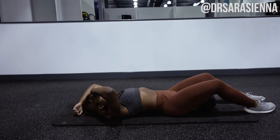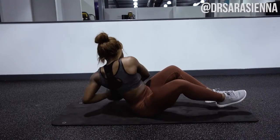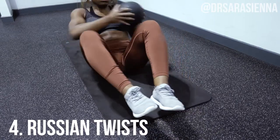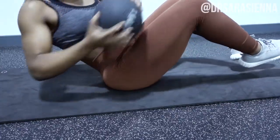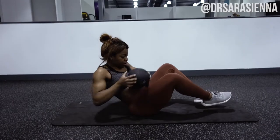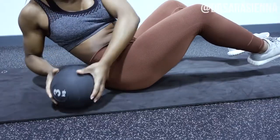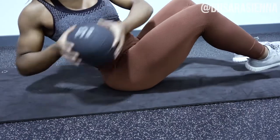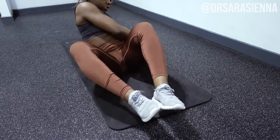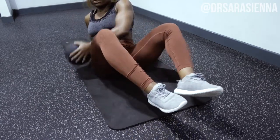The final exercise is classic Russian twists, or oblique twists, whatever you want to call them. You want to pick your feet up off the ground and turn from side to side, using those obliques, really whittling that waist down and working on your balance. Your feet can get quite heavy when you do this, but just power through — it's a great exercise. I really feel the burn on this one.